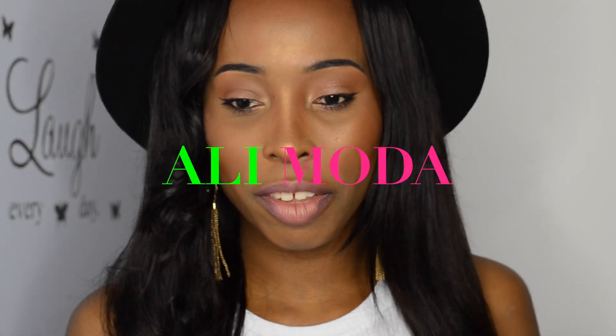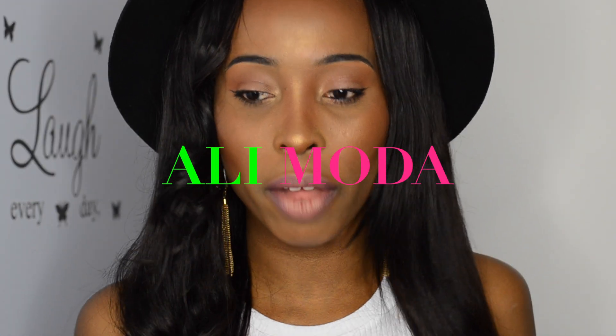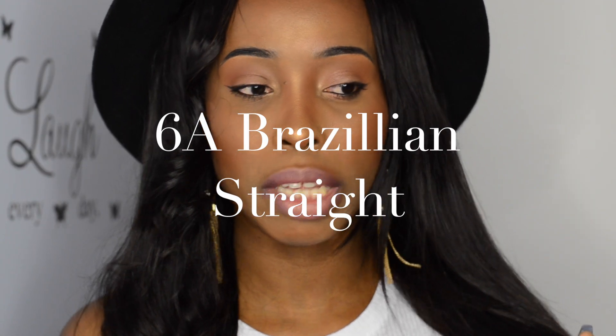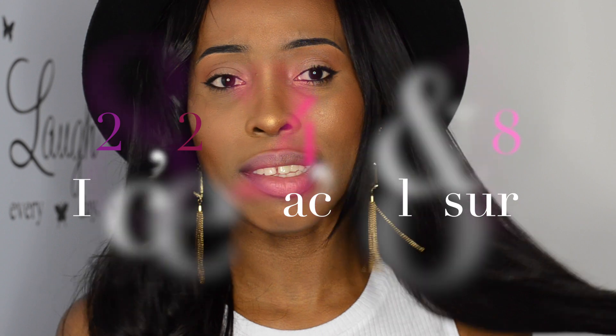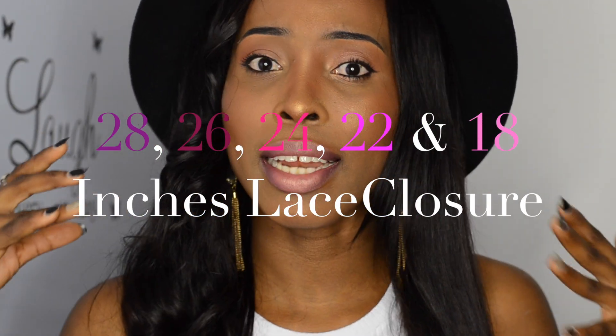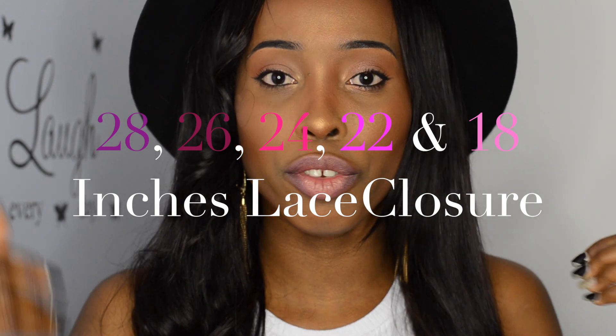This is from another AliExpress-based company called Ali Moda. Actually, before I received this hair, I heard a lot about this company on YouTube — a lot of YouTubers have reviewed their hairs. So I was quite excited when they contacted me and asked to send me their hair. They sent me their 6A Brazilian straight hair in 28, 26, 24, 22, and an 18-inch lace closure which has a center part.